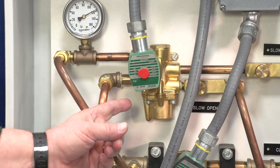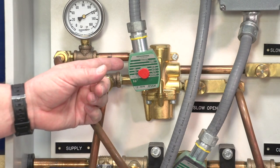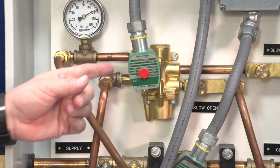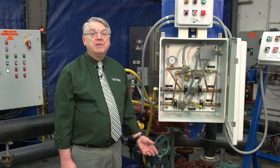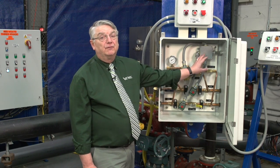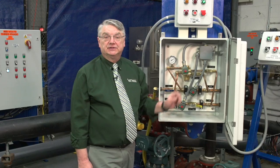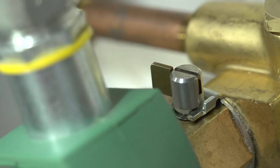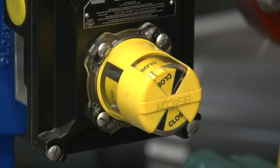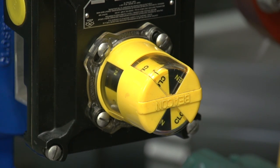The ball valve is opened and closed by energizing or de-energizing the four-way solenoid valve. The four-way is also equipped with a manual override feature for startup and adjustment of the system. As you can see, when the lever is rotated clockwise, it actuates the four-way and the oil is delivered to the cylinder which opens the ball valve.